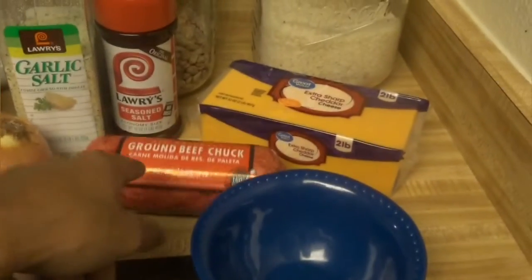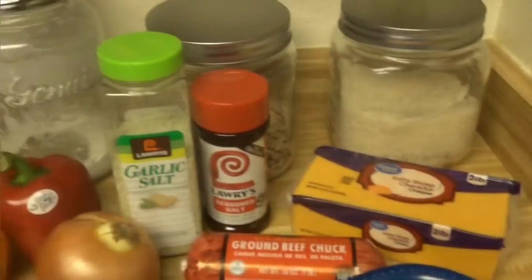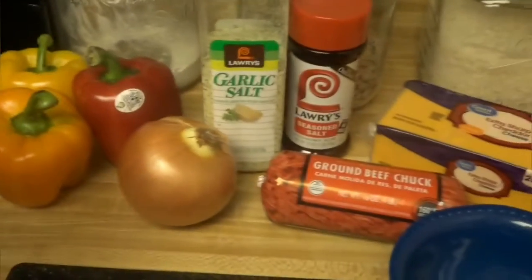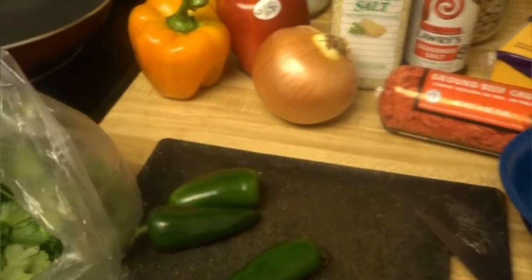So what it is: ground beef, onion, bell peppers, and cheese, basically. Here's what you need: seasoning, a pound of ground beef, shredded cheese — we're gonna shred the cheese of course — peppers, and jalapenos. And the cilantro. Can't have Mexican egg rolls without cilantro. And egg roll wraps.